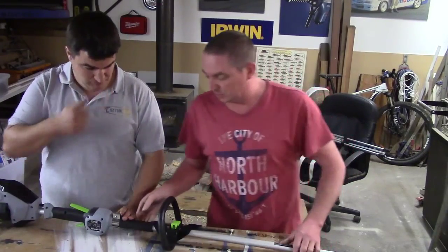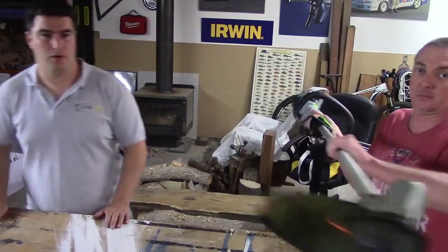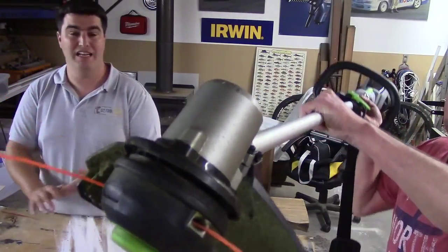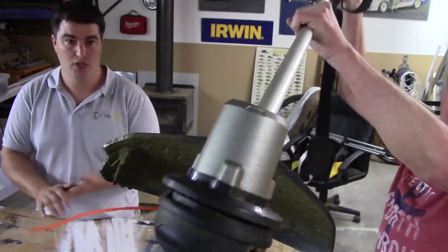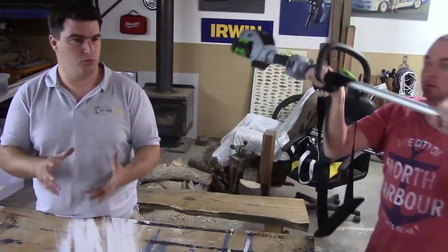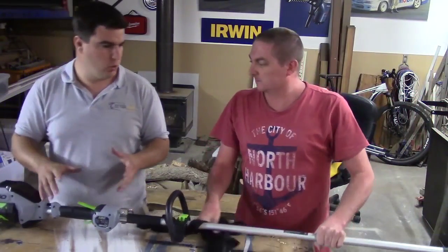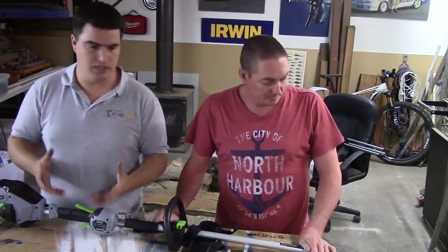I'm going to show you the head straight away. This one's got a magnesium — definitely a metal head — and it's much smaller than the original plastic head on the 12-inch. The actual guard on it is a little bit smaller and not quite as tough as the original one, so maybe they think they overdid that on the first one.